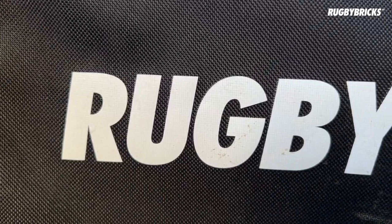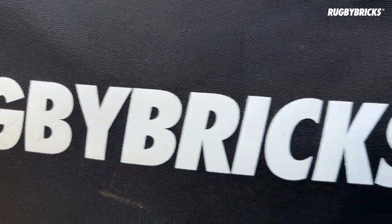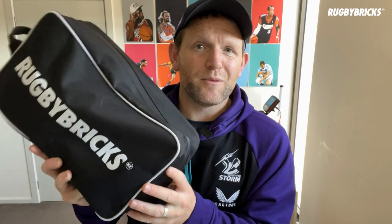First up, let's talk logos. We have our big word logo that you guys are used to across social media, and also the Rugby Bricks crown right here. We decided to go with both logos and also added this nice white trim that really suits the brand and what we're about. We want to be loud and strong but also really confident, and that's exactly why we put such a big logo and both logos that are really important to us as a brand.